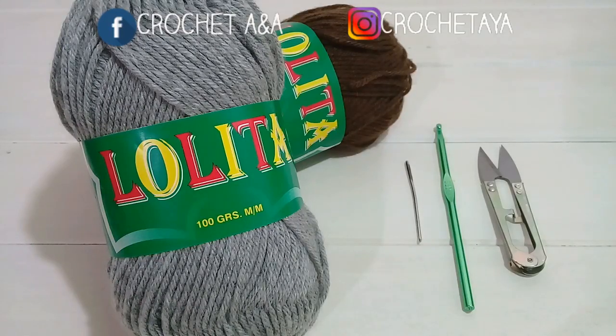Voy a utilizar 100 gramos en color gris y 100 gramos en color marrón. Voy a tejer este cuello con un crochet del número 5, vamos a necesitar una tijera y una aguja lanera. Estos son los materiales que vamos a necesitar, así que comenzamos.